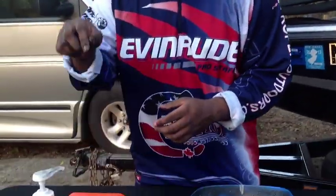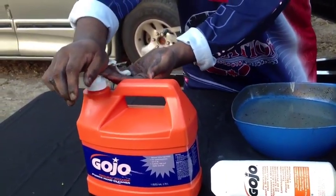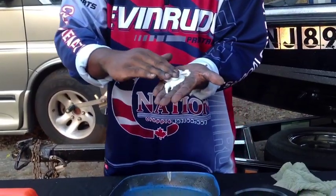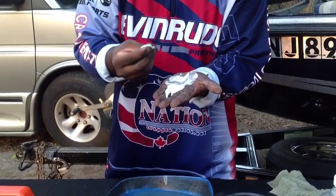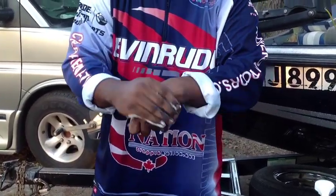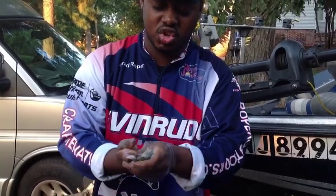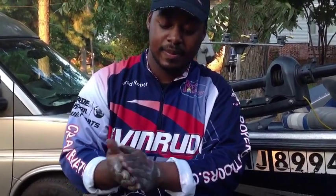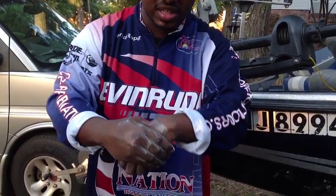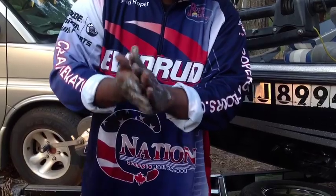Right now I'm going to use the Natural Orange — this is called the Natural Orange Hand Cleaner. Within it, it feels like there's sand in it, but these are little cleaning agents that cut through all that dirt, grease, and grit. It smells good too, guys — it smells just like oranges have literally been cut sitting on the table.